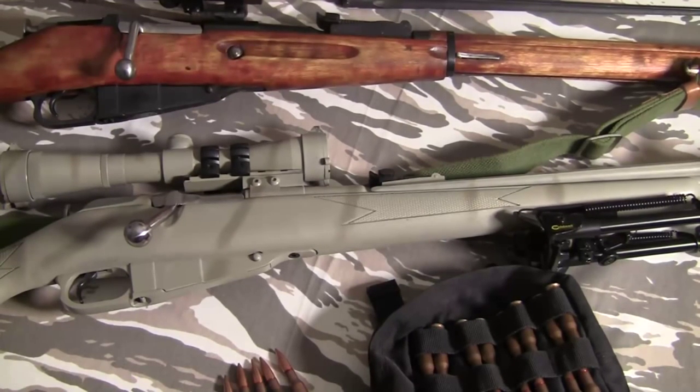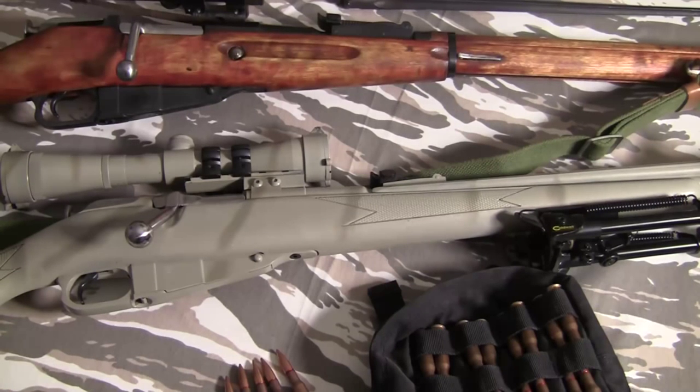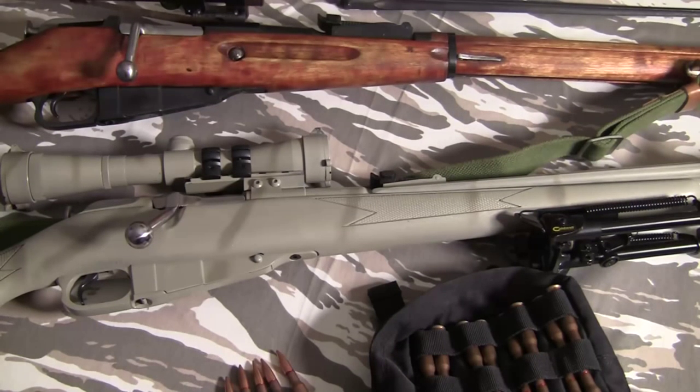What I'm going to do in this video is give you a basic idea of what the Mosin is, what it's capable of, and what you should consider if you're interested in buying one. We'll go over a basic overview of a couple of different models, so let's get started.